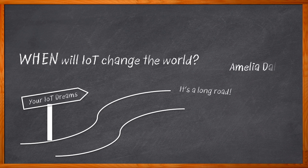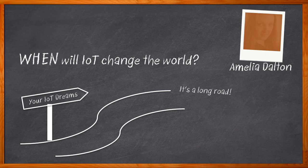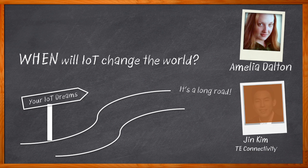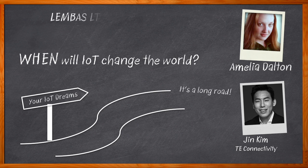Hi, I'm Amelia Dalton, host of Chalk Talk. In the Internet of Things design community, there is a growing need for a smart connectivity system that helps both makers and enterprises get to market quickly. In this episode of Chalk Talk,